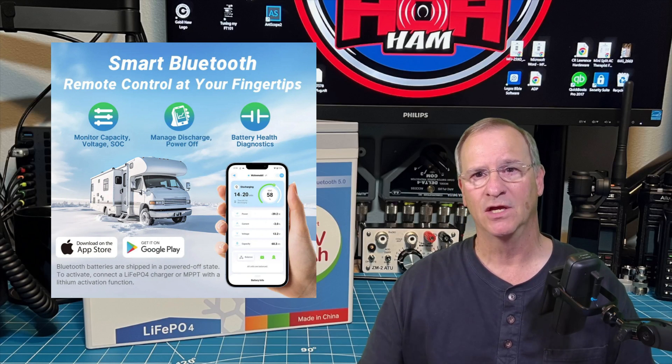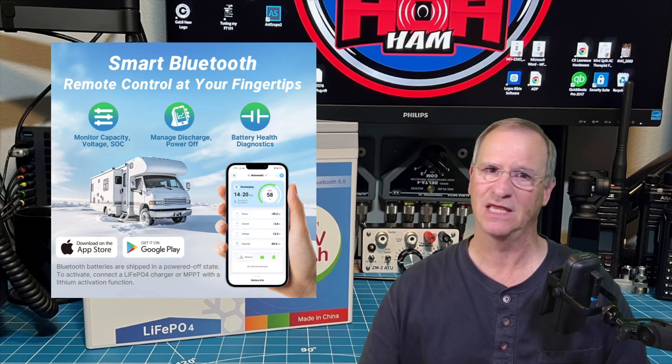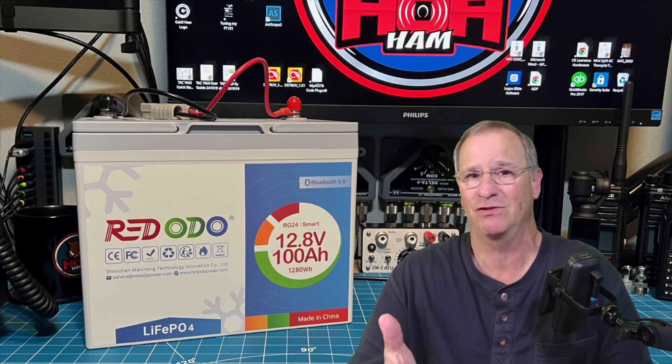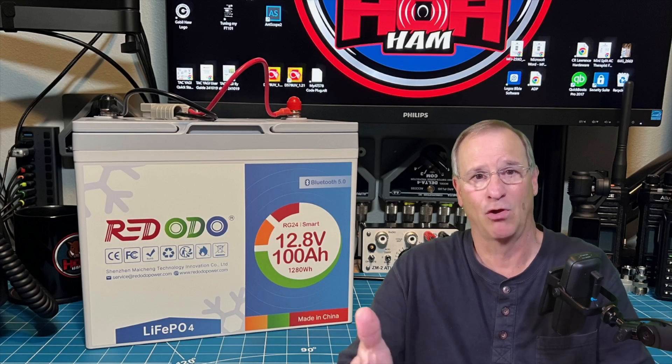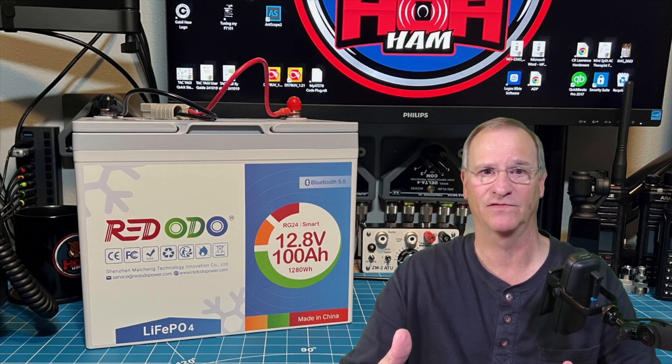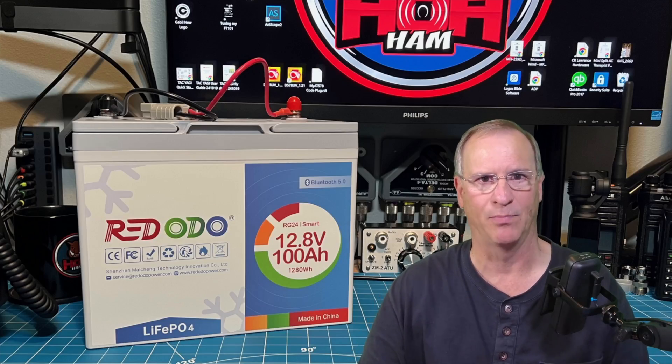The app lets me turn on and off certain features of the battery. And I think the most unique and compelling feature is the most simplistic — it just tells me if I'm charging, how much longer it's going to take to complete the charge, and if I'm discharging, how much capacity I have left. So let's look at how we get this app on our phones.